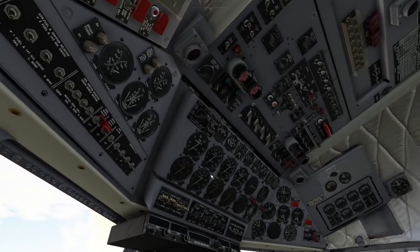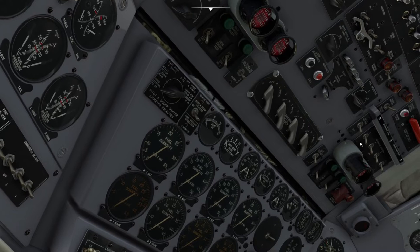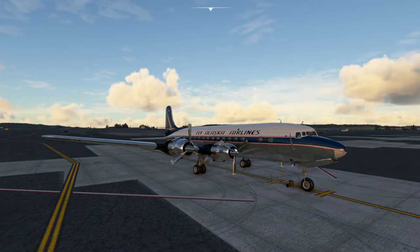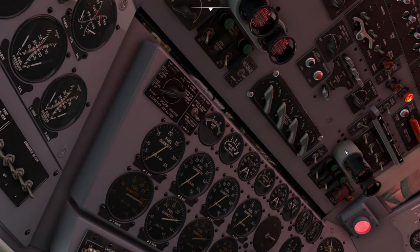Going up the overhead panel — here's the selector switch for whether we want the plane on battery or ground power. We want to be on ground power. You see the little light, that means it's available because we've got our ground power unit hooked up, supplying us with power. Now we turn the airplane on — that's the master switch right there. Some of our instruments came alive.